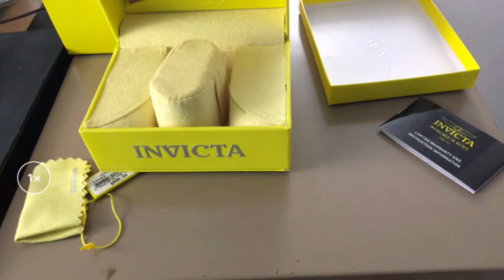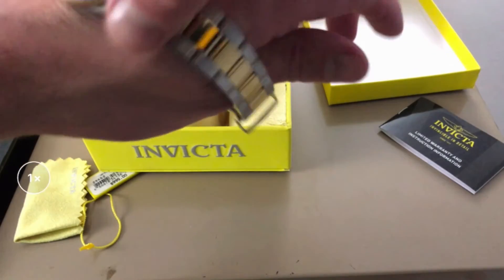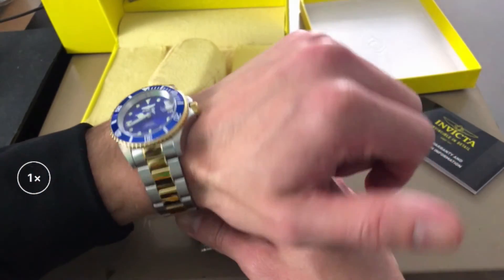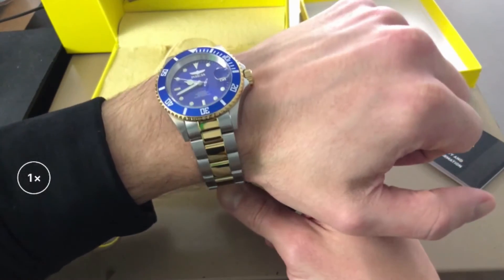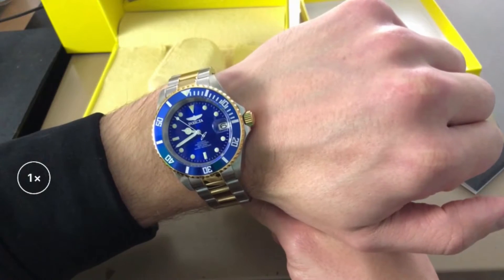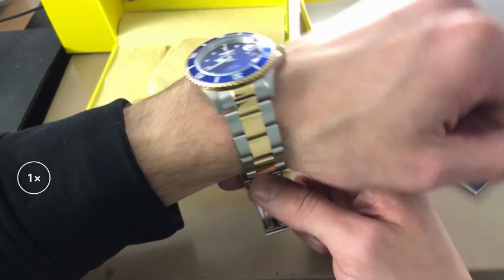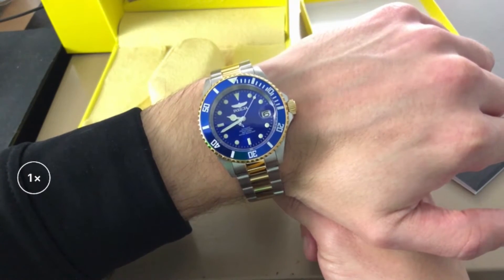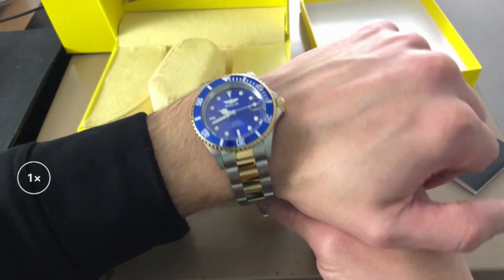Let me put this on real quick. To put it on, you pull up onto the clasp and pull it out, and it opens right up. Now this is not sized to fit my wrist, but it actually looks pretty good overall. It has a nice feel to it — enough weight. The straps don't have too much weight, so that portion feels nice, but the head of the watch with the bezel and the timepiece actually feels really, really nice on the wrist. Beautiful watch overall. This brand is kind of hit or miss with people, but so far I am loving it.